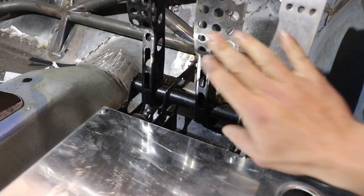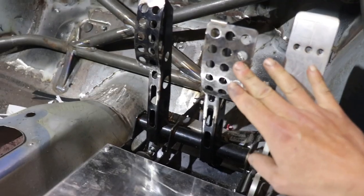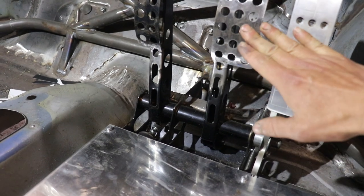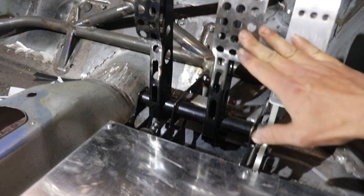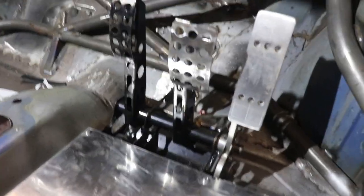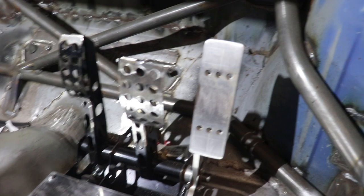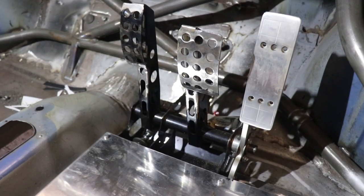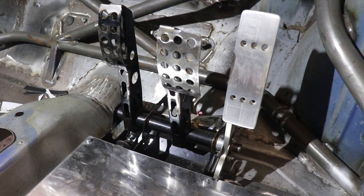The brake pedal is nice and close to the throttle pedal because I don't have much movement in my right ankle, so I can't pivot my foot across to heel and toe — which is something I'm trying to learn. Having them close together should make that easier. Now I can get the seat rails welded in and get the seat in position.